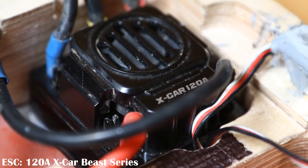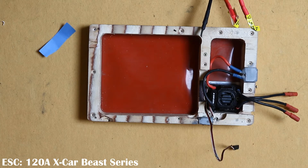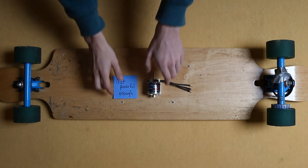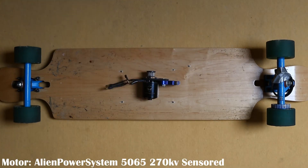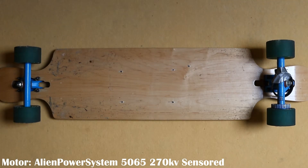The speed controller I went with is the 120A XCAR B Series ESC. It runs both sensored and sensorless mode, which is something I'll explain later. The speed controller is the only part of the board I haven't yet had to replace, although the cooling fan is currently broken — but that's an easy fix. For the motor, at first I bought a 42mm motor which definitely wasn't powerful enough; it gave me about 5 minutes of ride time before burning up. I then ordered the 50mm 270kV 2200W motor from Alien Power System, which is also a sensored motor.